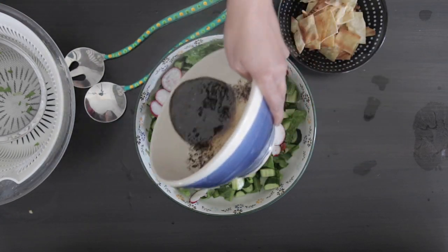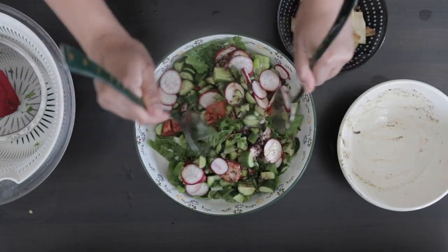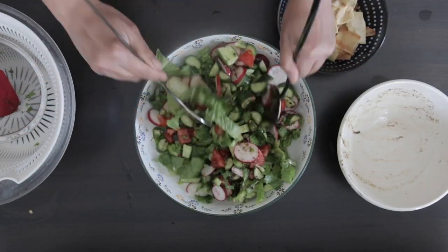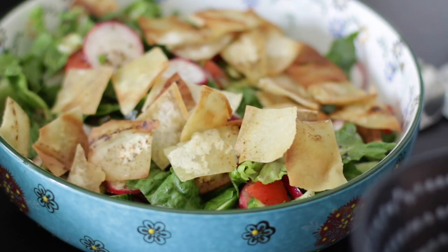Now I'm going to pour the dressing all over and toss to coat. Before serving, just top it with the crispy pita and enjoy.